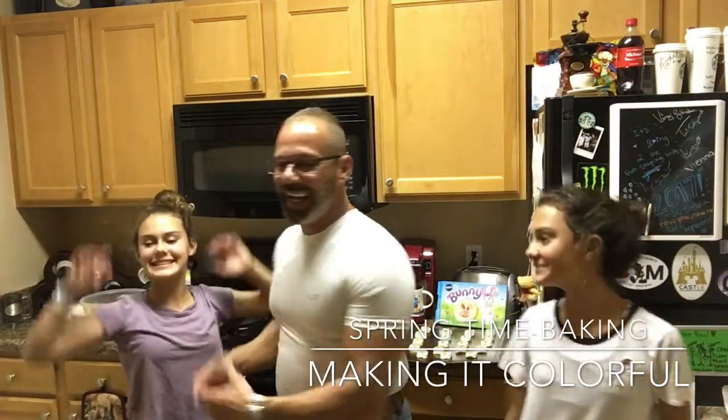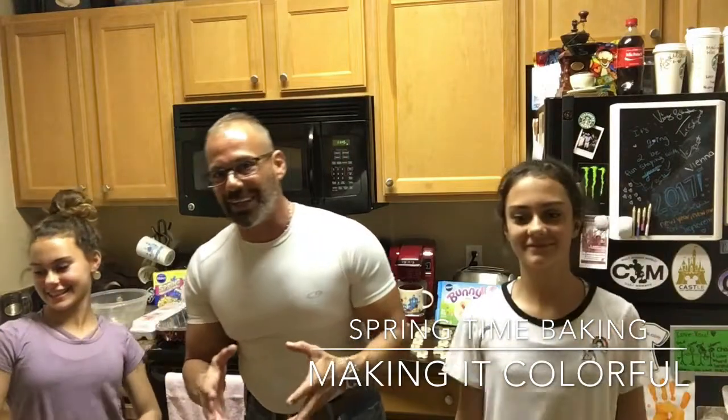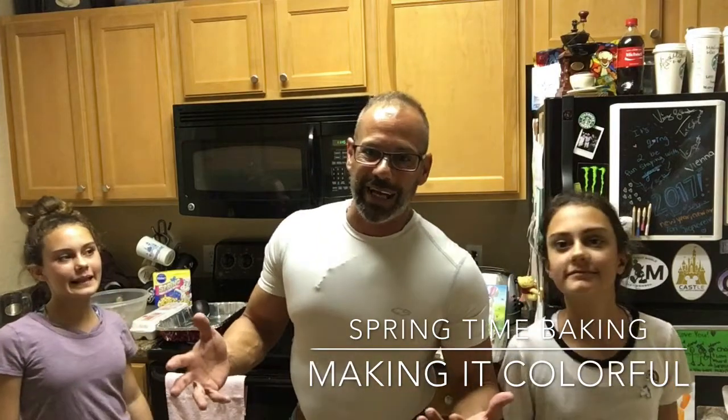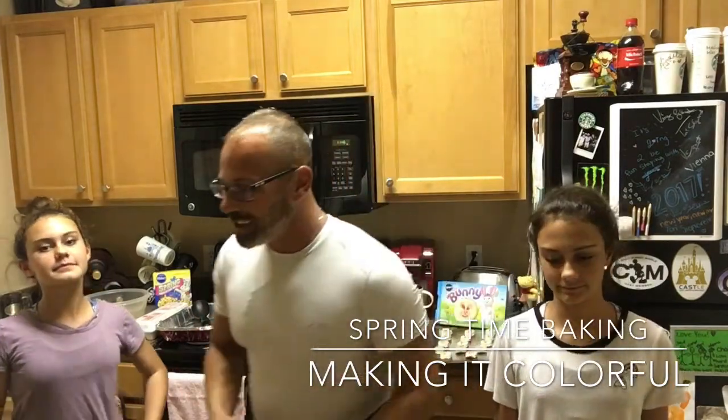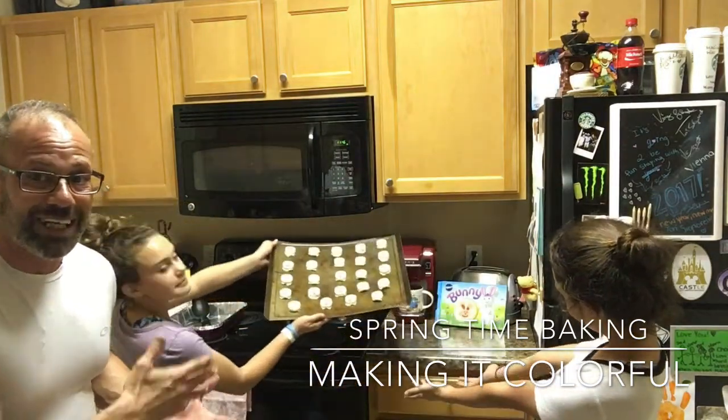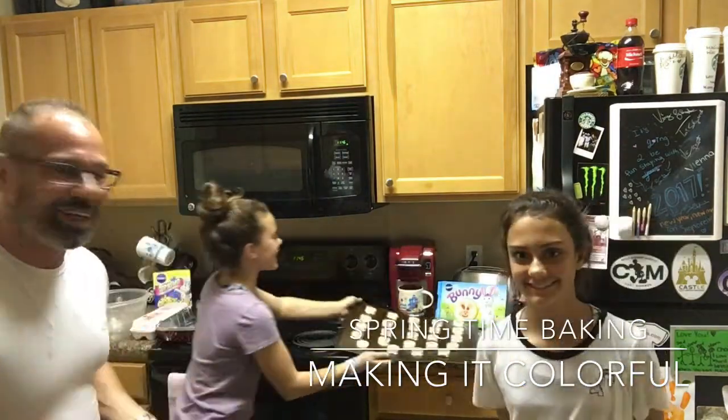Hey, good evening! This is Michael and Vienna, and here's Tori. Tonight we're gonna bake a little bit — it's Easter time, last season, so we're doing some spring baking. We're gonna bake some cookies right now with little Easter buddies on them. Yes, hippity hop!